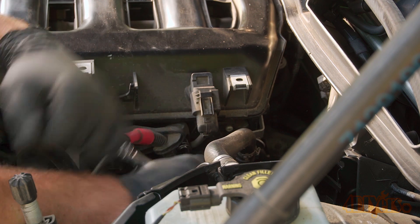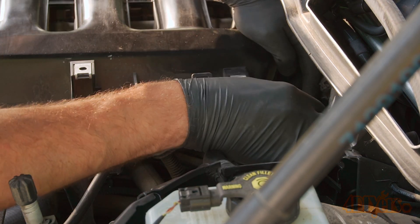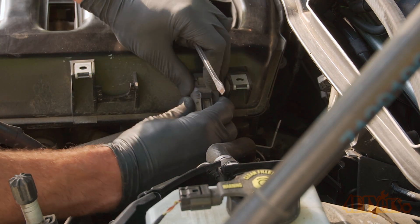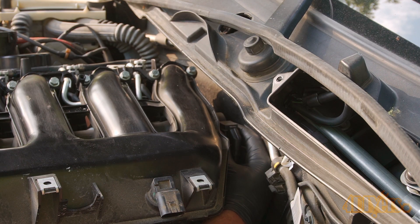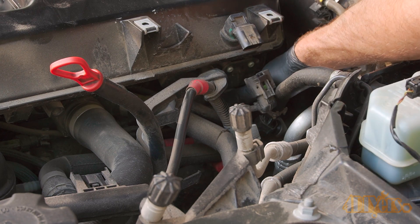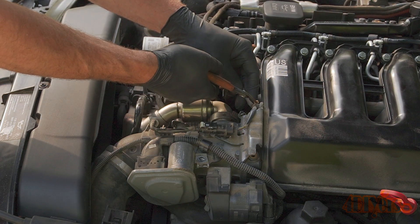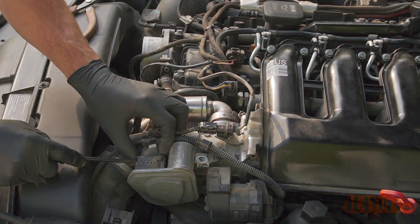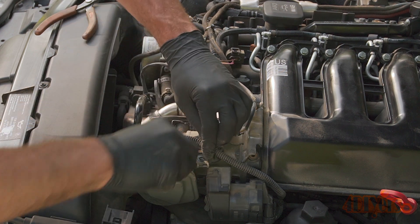Remove the two 10mm bolts towards the back corner of the intake on the driver's side — one for the engine oil dipstick bracket and another for the bracket at the rear. Disconnect the electrical plug for the MAP sensor by pressing in the tang and pulling off. Disconnect the electrical connector at the rear behind the intake, then disconnect the final one below the MAP sensor. Using side cutters, remove the cable tie holding down the wiring harness. Using a standard screwdriver, gently pry off the electrical connector for the butterfly flap motor, then disconnect the wiring from that bracket.